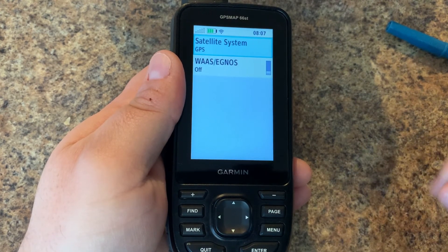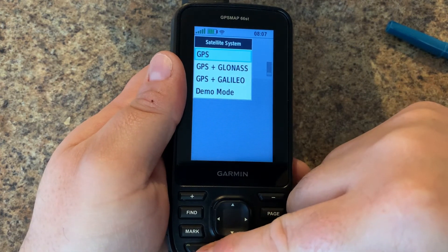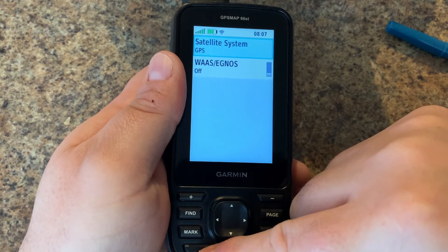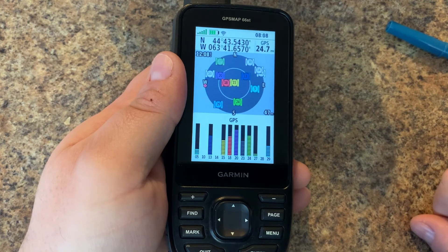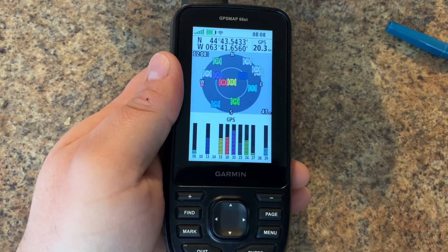I won't go into the demo system — you can just go to the store and they'll have it turned on there. But basically that is how you get around the satellite page on your Garmin GPS Map 66 series.